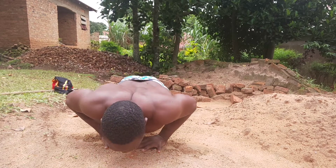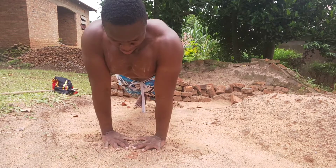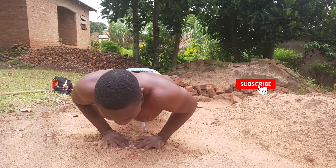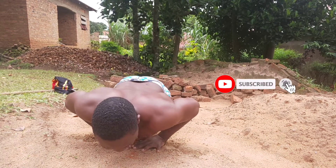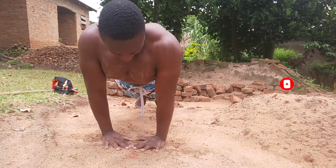Yo fam, what up! It's your boy Chazo back with another video. Today I'm going to show you a glimpse into the workout I did today. I did some diamond push-ups — these hit your triceps really, really hard.